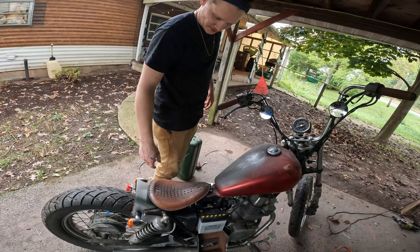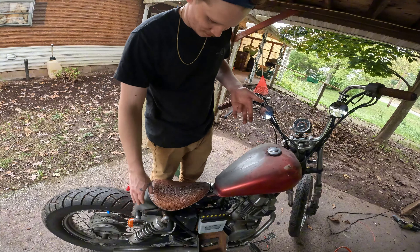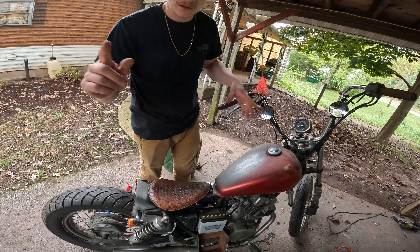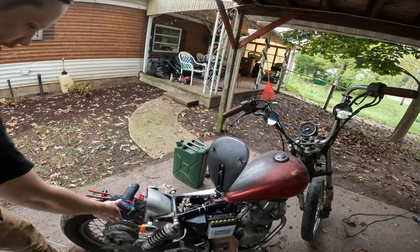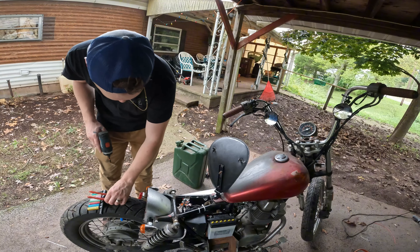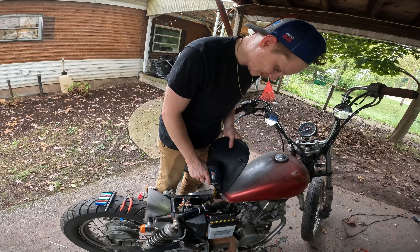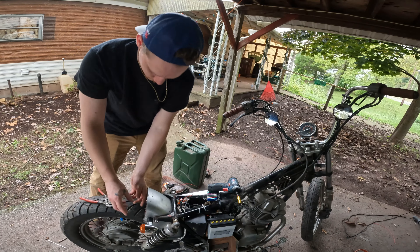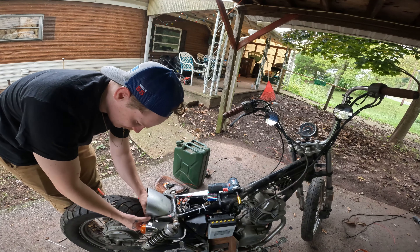Now all that wonderful work that I did last episode, we gotta take it all apart. These have to come off — fenders gotta come off and the tank's gotta come off so we can start prepping for paint. Let's do it. I went down to the gas line and I broke it, so now the gas line needs replaced. Man, it's good I didn't tighten these up very far.